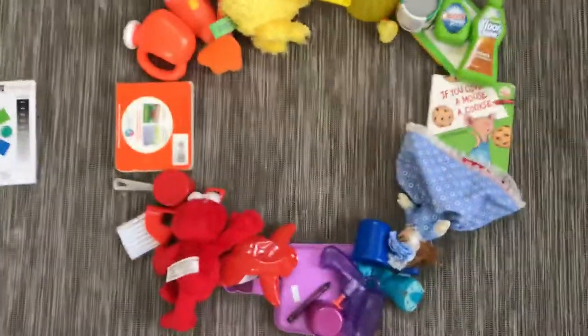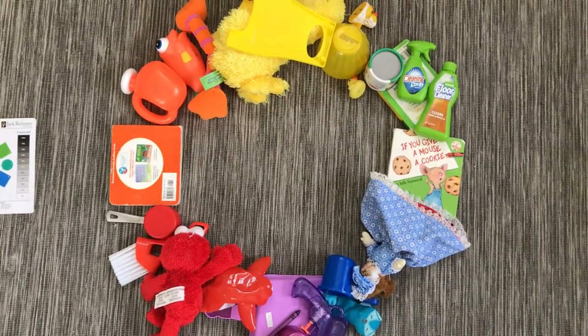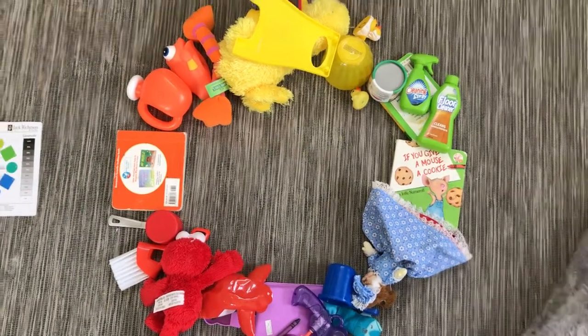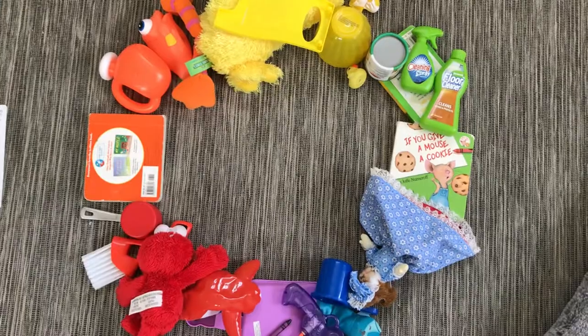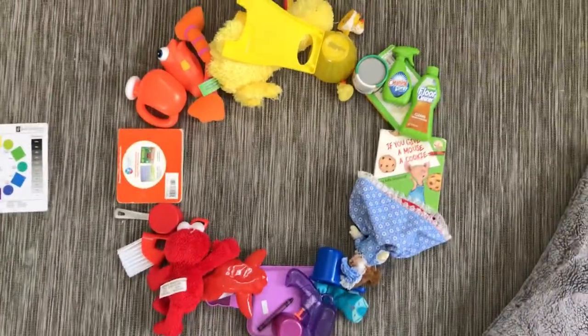Now you can see it's not perfect, but it's a work in progress. So have fun boys and girls — go outside, look for leaves, flowers, you can use food, clothes, books, anything you want. Use your imagination and make a beautiful color wheel.